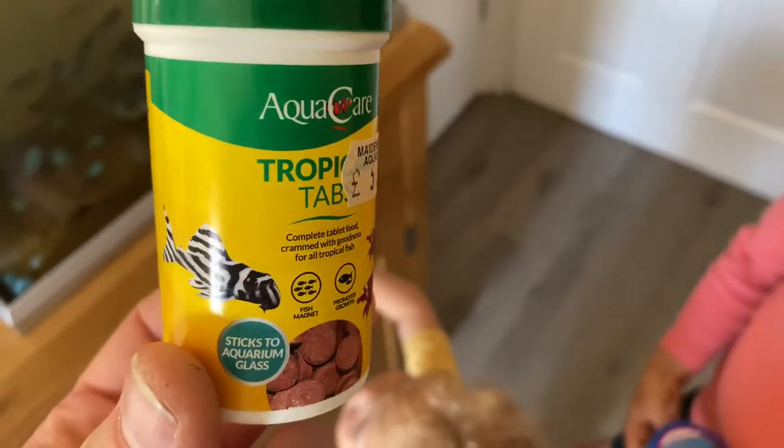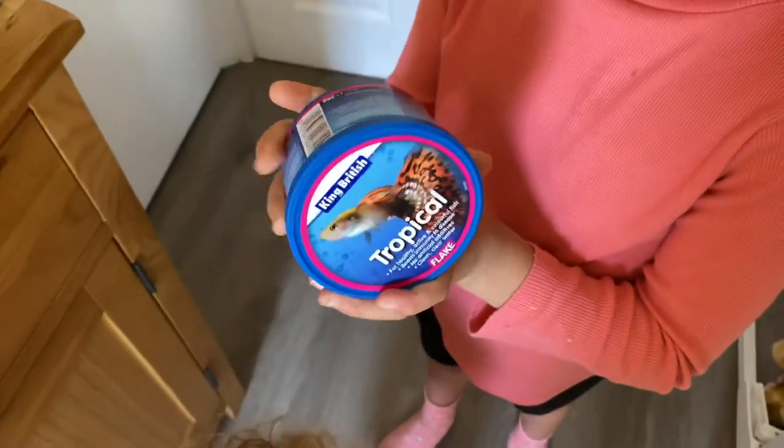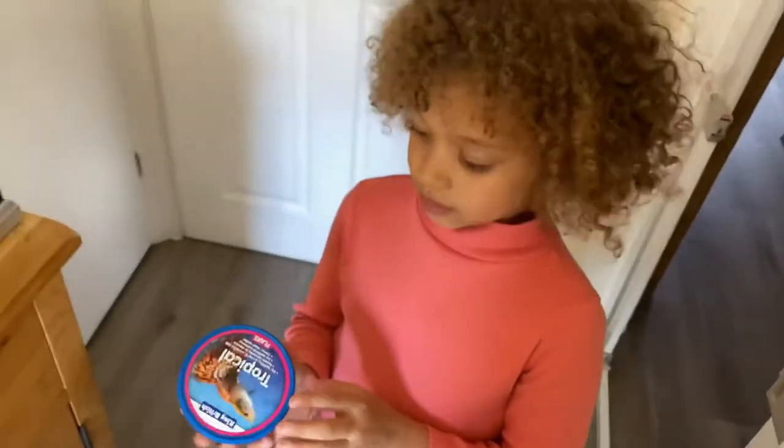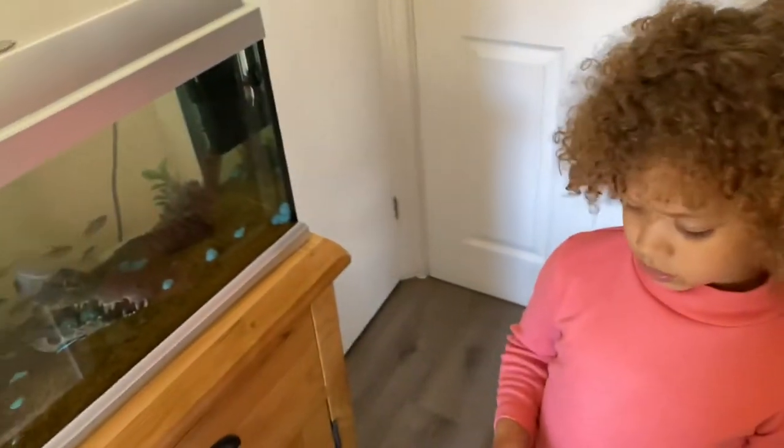They look like tablets but they're actually tropical tablets, darling, that you can stick to the glass. So we'll give them maybe one of them. And we've got some normal tropical flake food as well. Now what's the key here? We don't want to overfeed them, because if we overfeed them it creates too much waste.